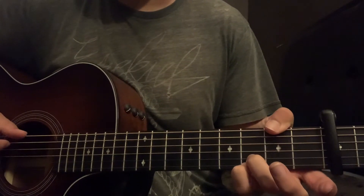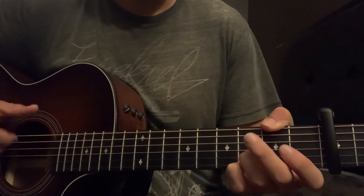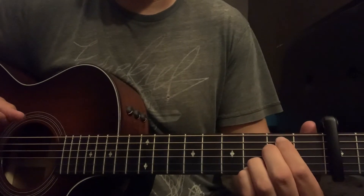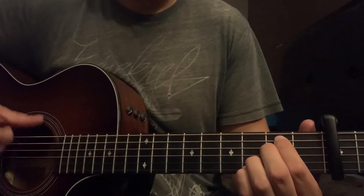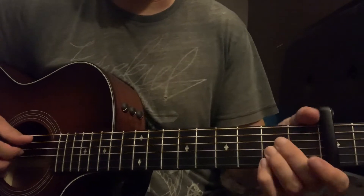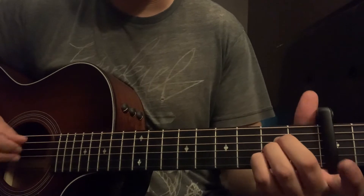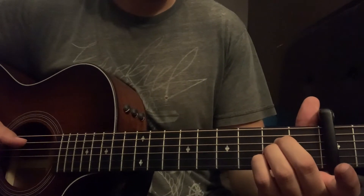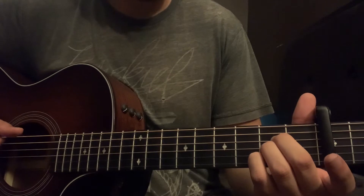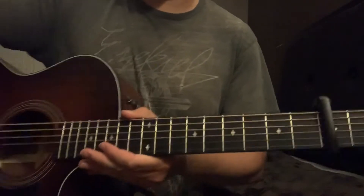We also bring the note down for an F sharp over G. Then E minor, A major — you'll find a lot of times he hammers on that note on the fifth fret on the B string. And that's all the chords, so let's get straight into it.